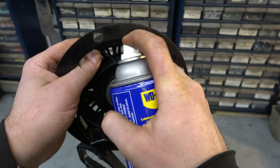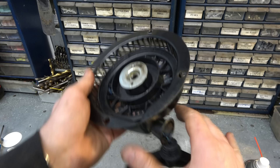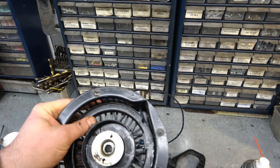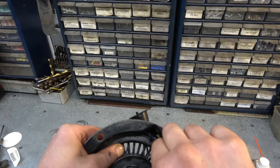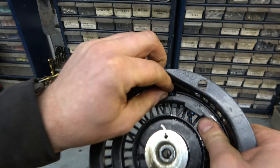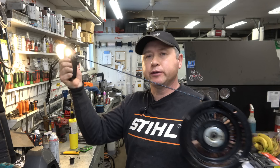I'll also spray some WD-40 back here to make things smoother. Even with five turns it's still a little limp, so I'm giving it one more turn. This may vary on your machine — you might only need four or five turns, but I'm going up to about six. Now the recoil retracts perfectly and is not limp. If it's limp, when it gets cold outside it'll be even worse and the rope will hang down from the recoil when you start the machine, which you don't want.